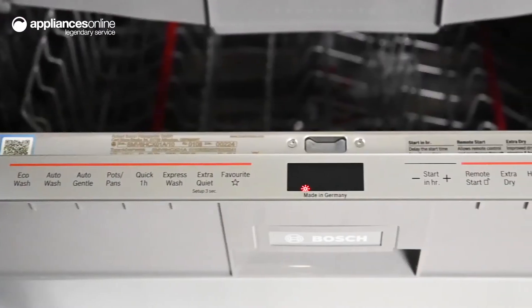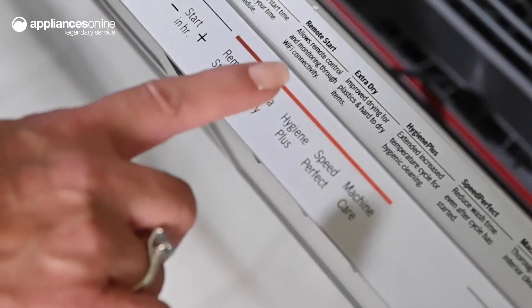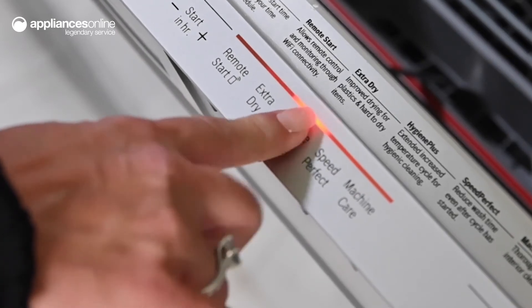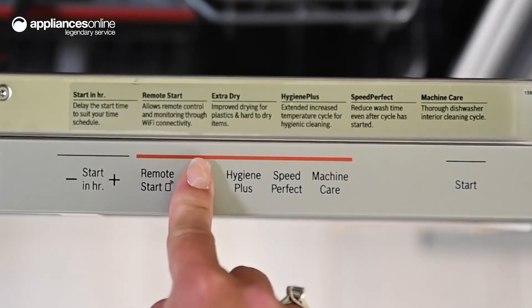In addition to eight diverse wash programs, you can also opt for special options like Hygiene Plus, which washes at higher temperatures to achieve a greater level of sanitation. And for dishes that are as dry as they are clean, the extra dry option delivers thoroughly dry dishes ready to be put away without any more work.